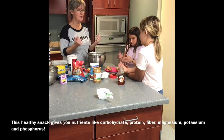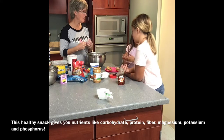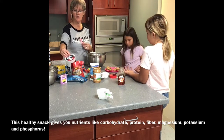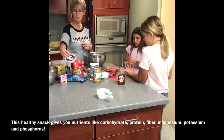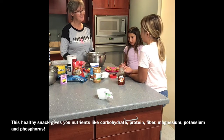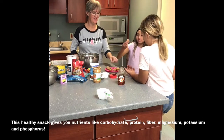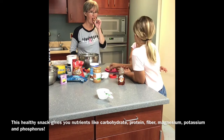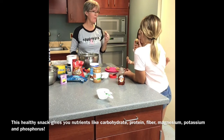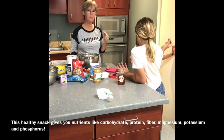Nuts are high in protein. Protein helps to build your muscles and they have magnesium in them. The oats have carbohydrates, and lots of good nutrients — potassium, phosphorus. So would you like to try one? I would like to try one! All right, I'll take this one. You like them? Yeah. Thank you — we'll be right back.